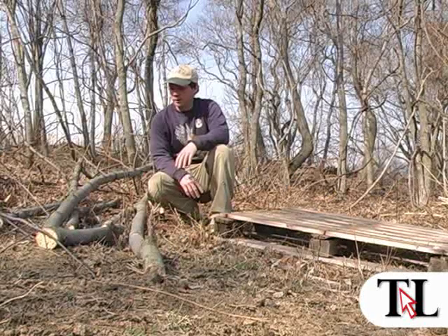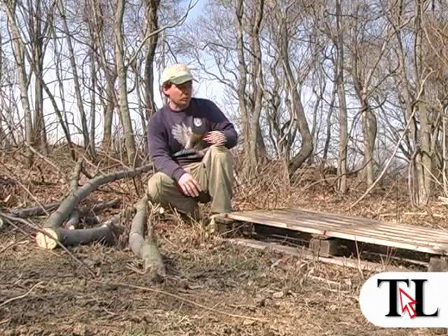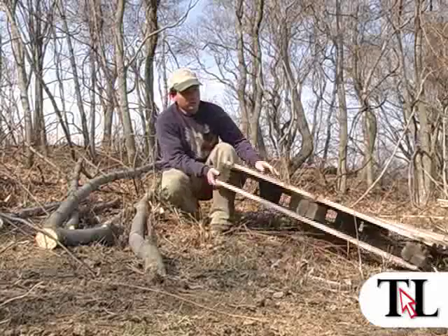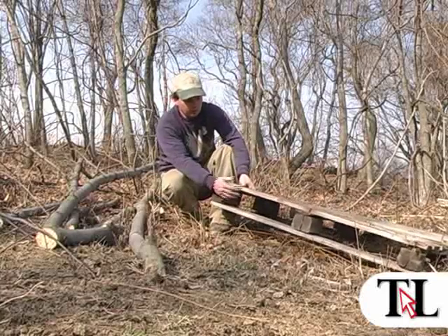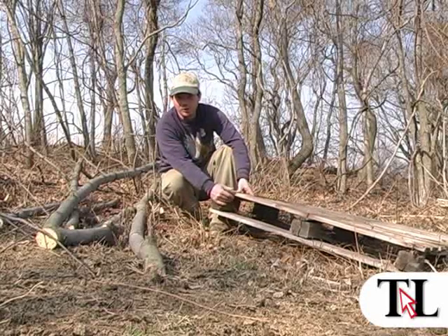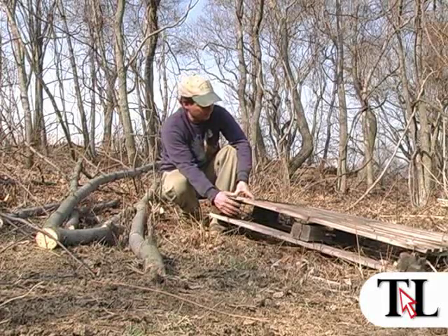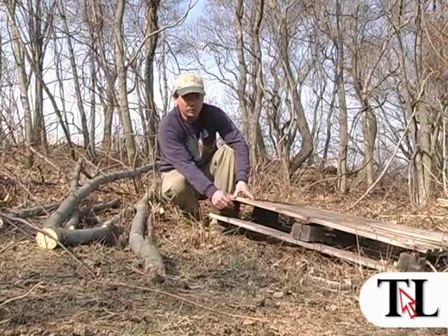What I have here today are the three basic essentials for a brush pile. First thing is a pallet. This goes on the bottom and this is a crucial step in this project because the pallet provides great cover underneath. Rabbits can get in here, but coyotes, predators, foxes, raptors — they can't get in here to get at the rabbit. Excellent protection.